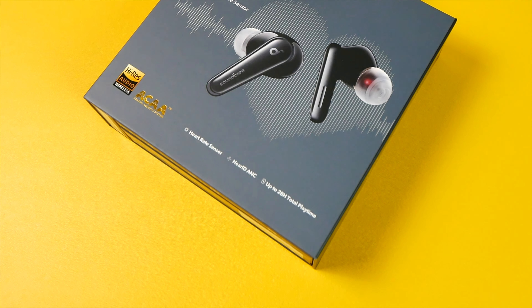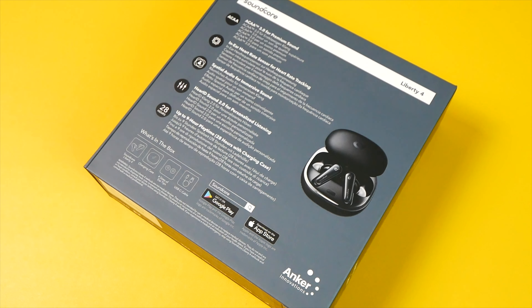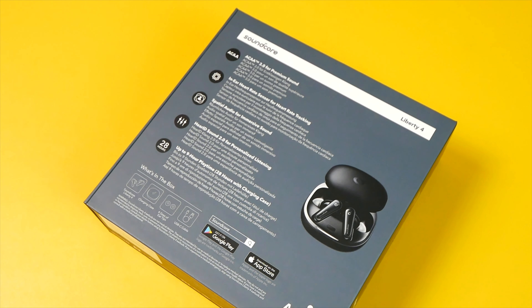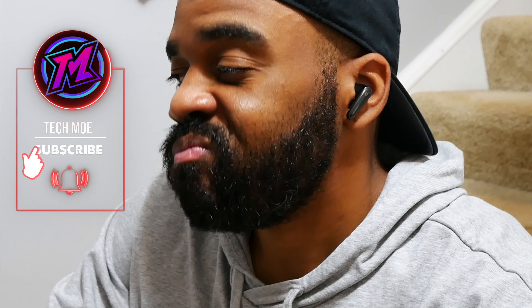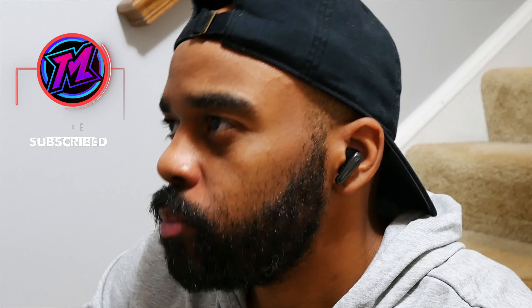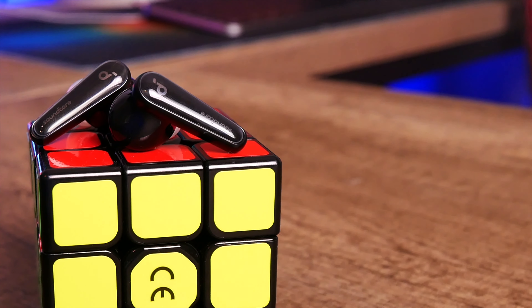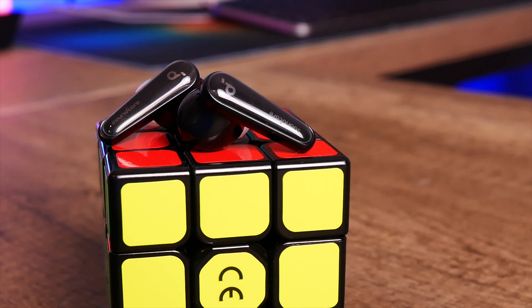YouTube fam, how y'all doing? TM Nation, how y'all doing? What you're looking at is a pair of the brand new Soundcore Liberty 4 True Wireless Earbuds. I've had my pair for just about a month now. I've put them through all of my normal testing and I can tell you that these things check pretty much every box that I look for in a pair of True Wireless Earbuds.